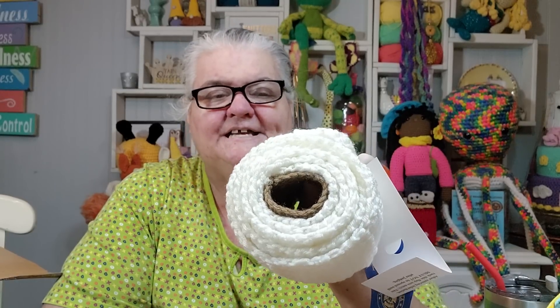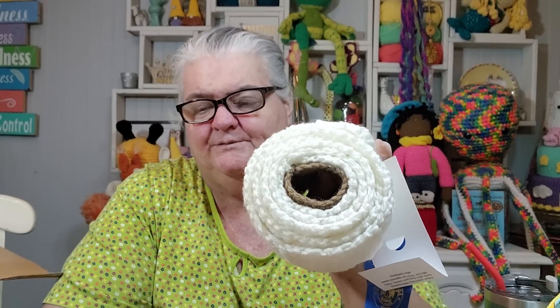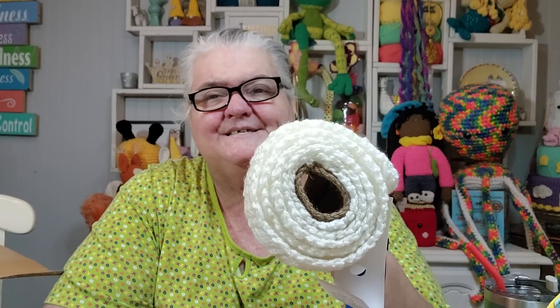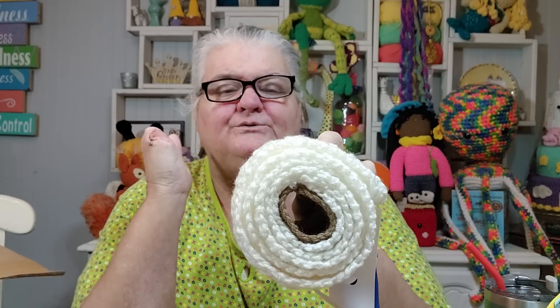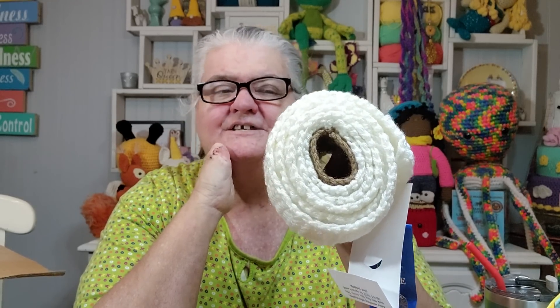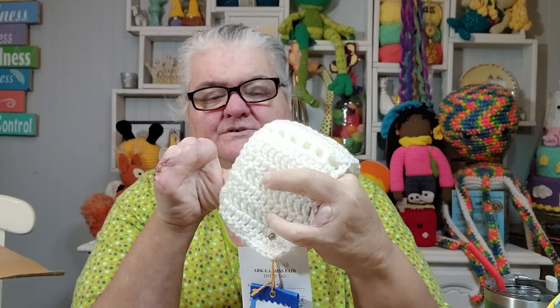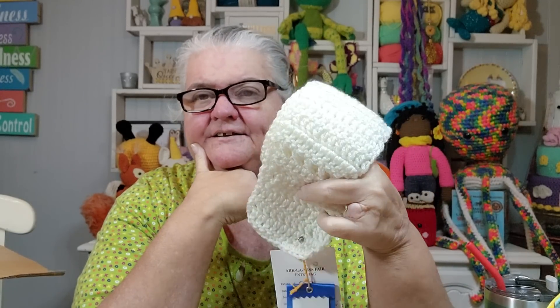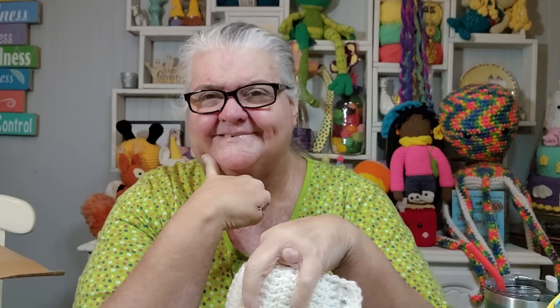Laura had asked me about it and I didn't have a pattern written up — and I just don't feel like writing one up. So I thought if I could crochet, I would do a quick little tutorial. But since I'm not healed well enough to crochet at the moment, I thought I would just talk you guys through it, so she could go ahead and make it for her purpose quickly without waiting on me.